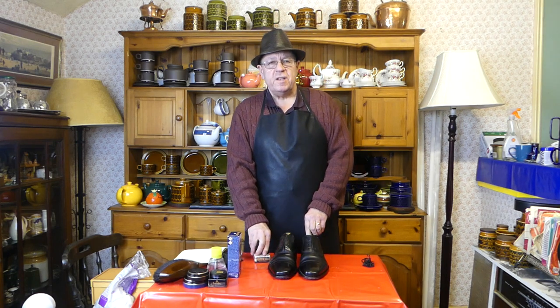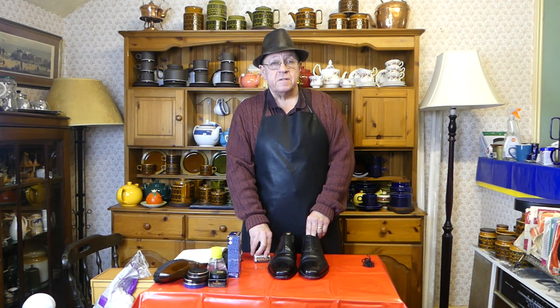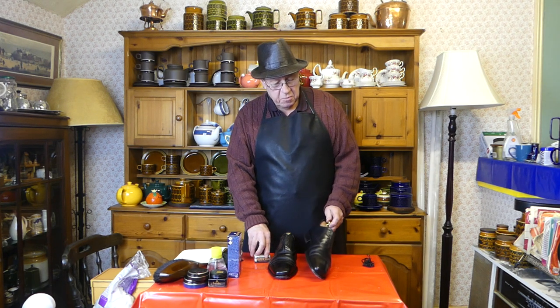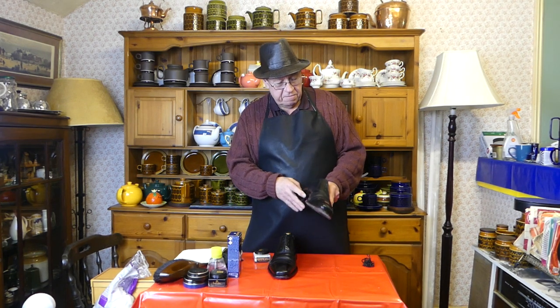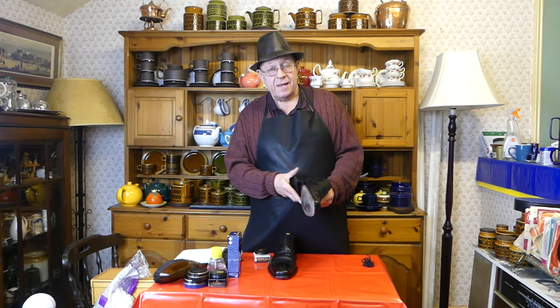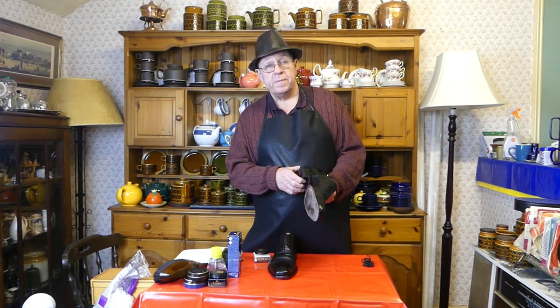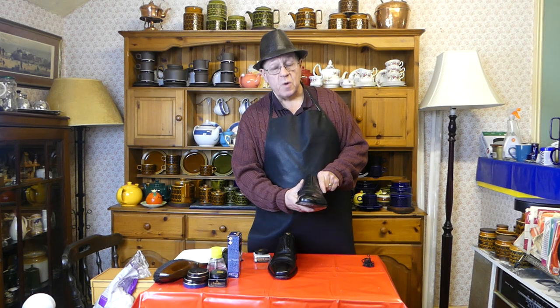The fifth reason I'm going to polish my shoes today is comfort — it makes them more comfortable. These are made of leather, and if you continue to massage and rub the leather it's going to make it softer, and if it's softer it will mold better to your feet and be more comfortable to wear.